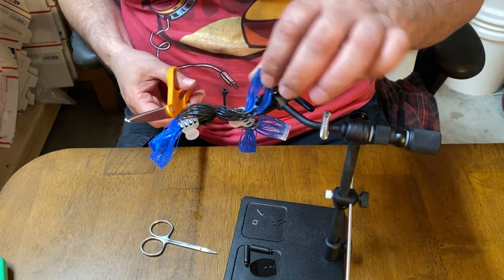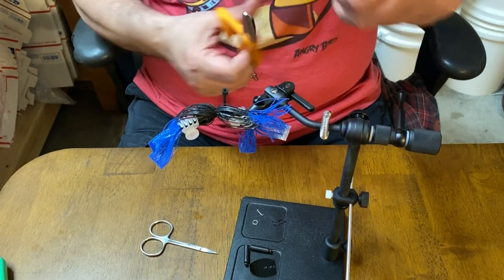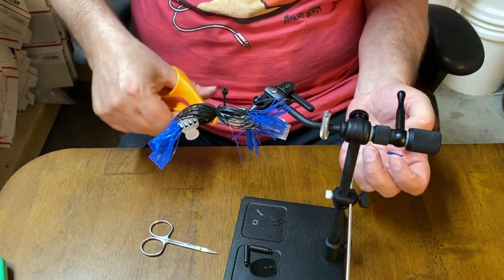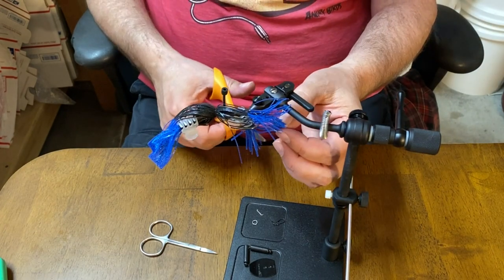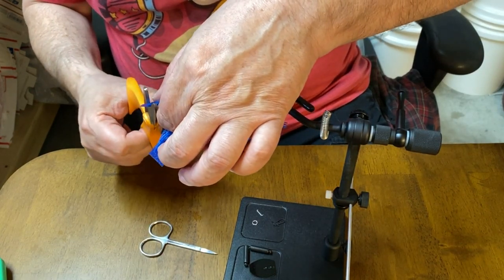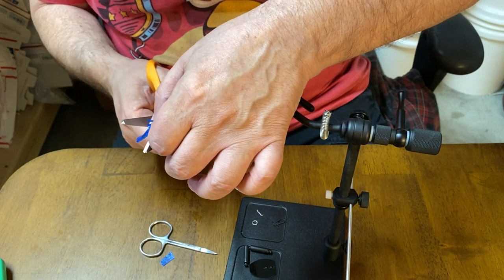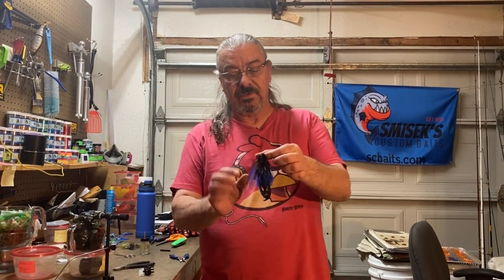Now let's go ahead and cut the pad ends off, and then I will add the hardware for the jig blade and put the trailer on. The bait's finished - I'll show it to you here.